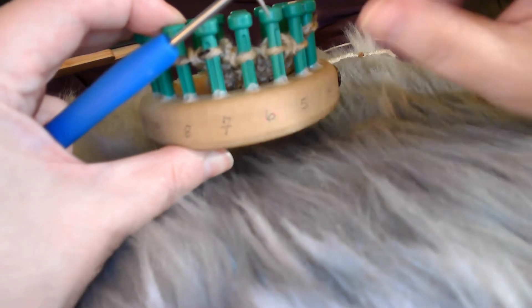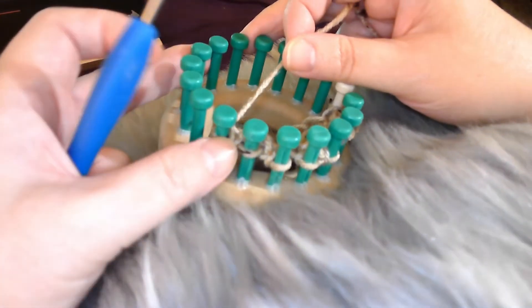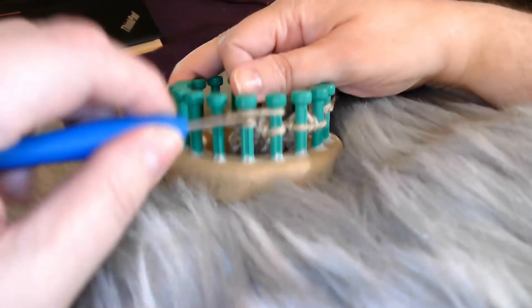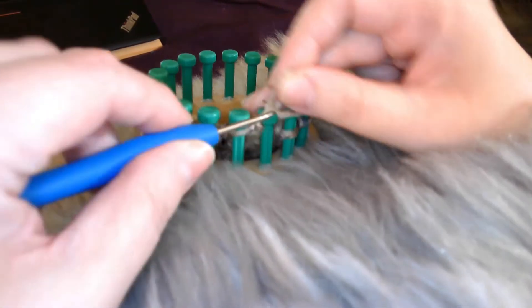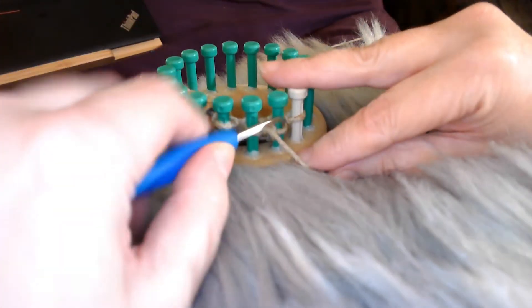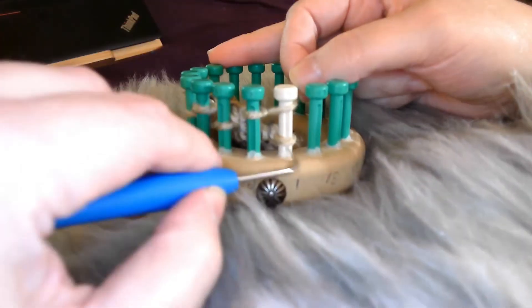Remember, there are four rows, and we're already on our fourth row. Row three and four are the same. Going back to the beginning, we're going to do the same thing we did for row three: come from your border, wrap around, knit off, purl the second peg. Wrap around, knit both of them off, purl the second peg — all the way across. Then wrap that last one.